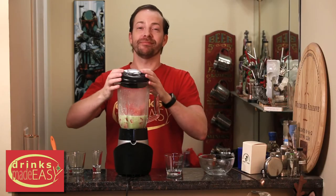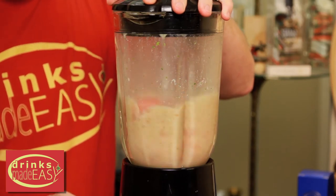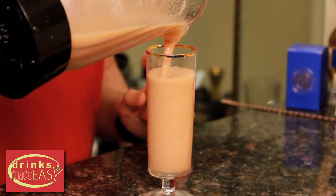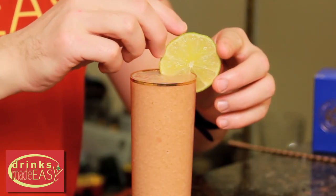Cap it off and blend until everything is integrated. Pour into the vessel of your choosing, and we're going to garnish that with a little lime wheel.